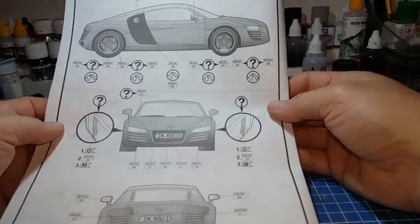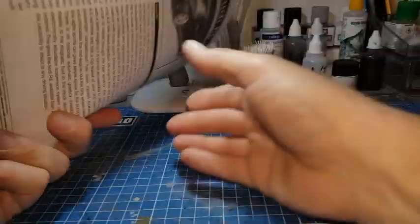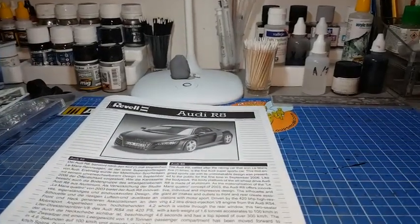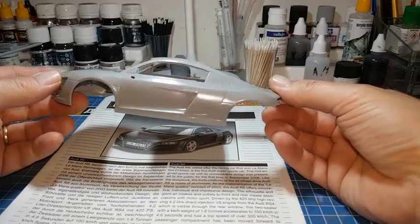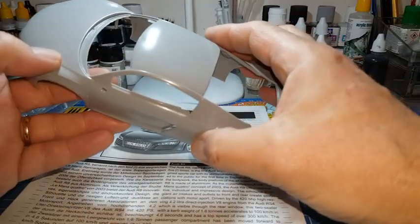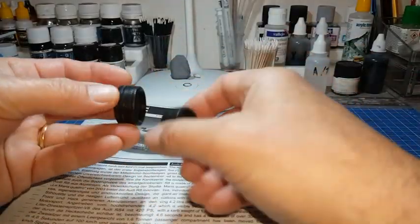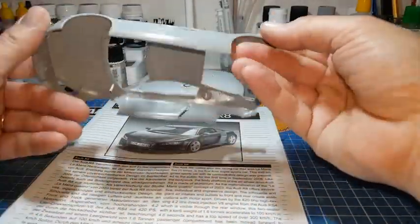36 étapes pour cette Audi R8. C'est à peu près tout pour cette ouverture de boîte — ça fait déjà 18 minutes qu'on est dessus, ça va faire une vidéo d'une vingtaine de minutes. Kit moyen — je dirais moyen parce qu'il y a pas mal de flash, pas mal de défauts. Il y a deux ou trois petits points positifs, mais vous avez vu le pneu et les flashs sur les grappes. Ça va faire un kit moyen, mais on va pouvoir faire quelque chose de joli quand même.